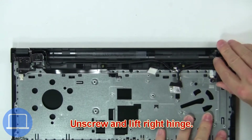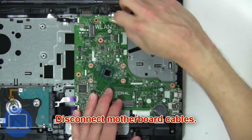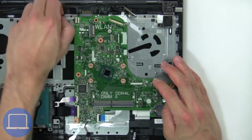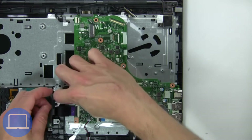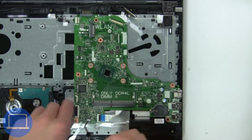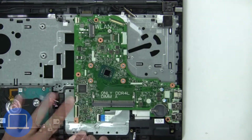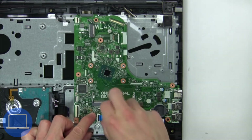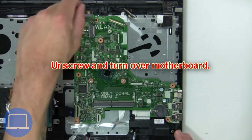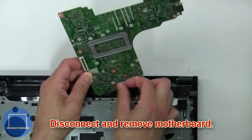Now unscrew and lift the right hinge. Now disconnect the motherboard cables. Next, unscrew and turn over the motherboard. Now disconnect and remove the motherboard.